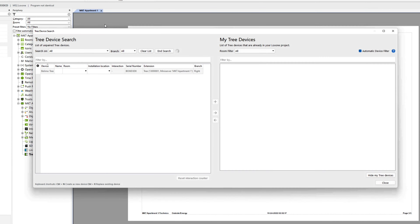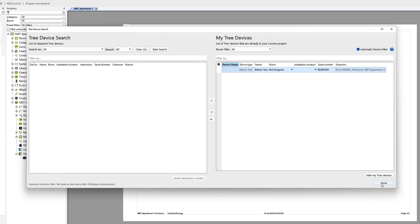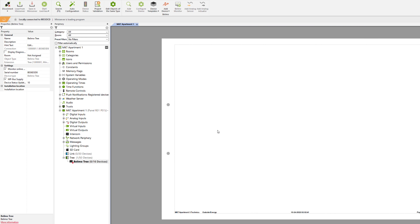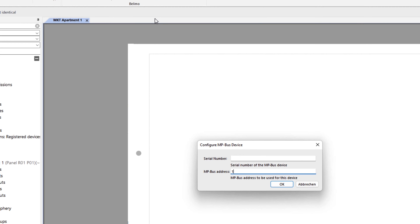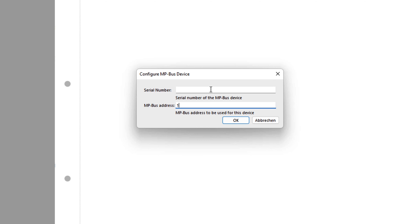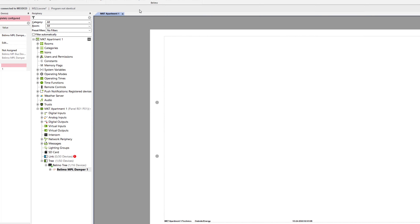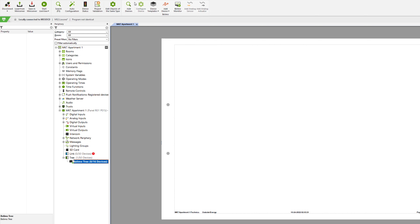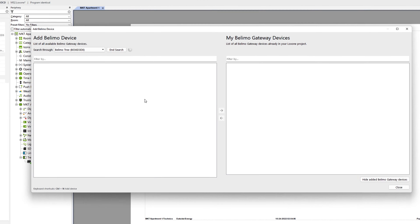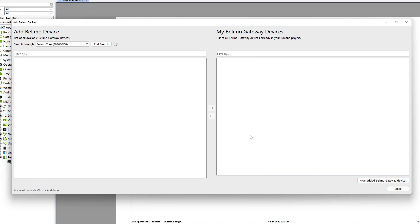Once you've added the Belimo Trionair in the Loxone config, you can then add different ready-made types of supported Belimo devices. You have to enter the serial number and the MPBus address of the device. Some Belimo devices have a connect button that you can press — if the learning dialog is open in the config and you press the connect button, the device appears in the search and the serial number and MPBus address are entered automatically.